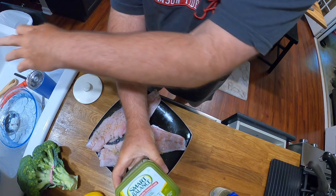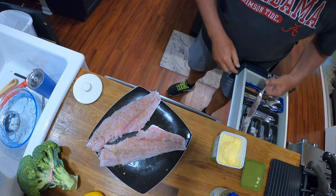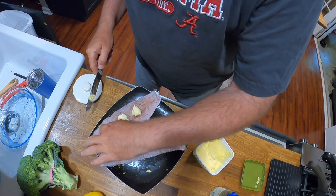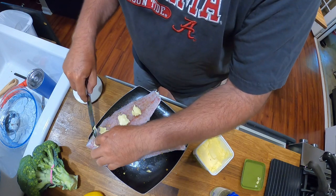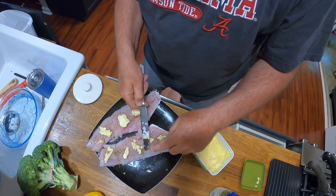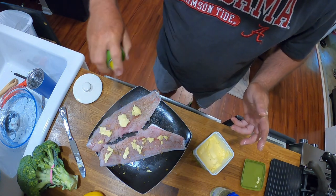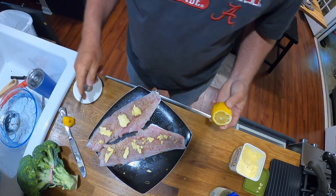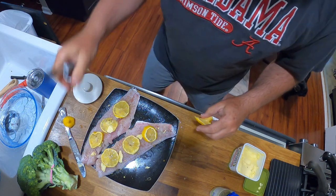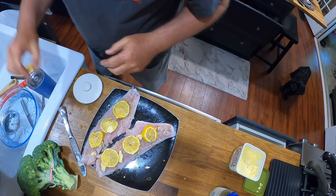A touch of spring onion, just a little bit, and some Smart Balance spread. I may have to put a little more on later, but at least that much. I'll spray a little olive oil on it. Now I'm going to cut this lemon up and let that sit while the coals are getting warm.